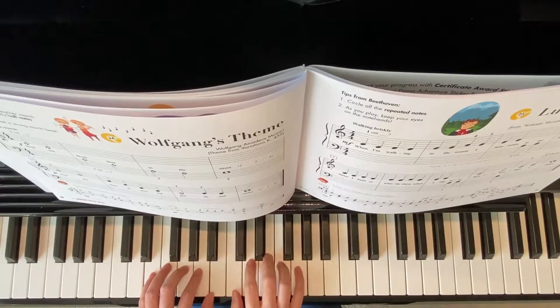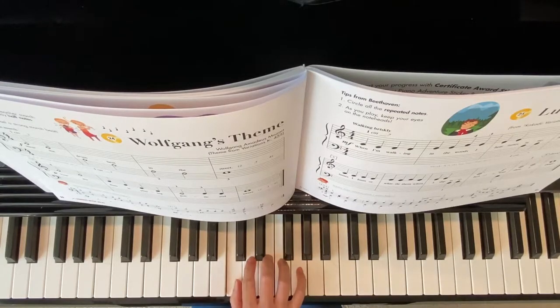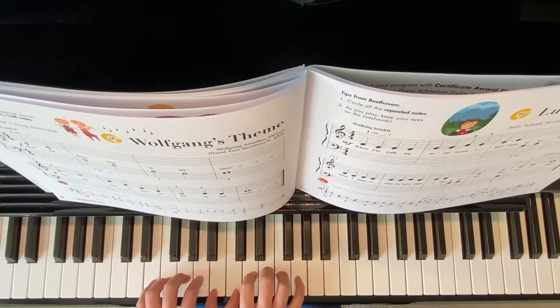Wolfgang's Theme. Starting position: right hand finger 1 on middle C, left hand finger 1 on B. This is how my hands look — they're right next to each other.